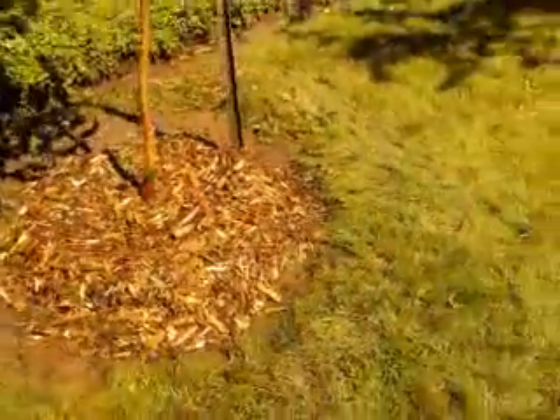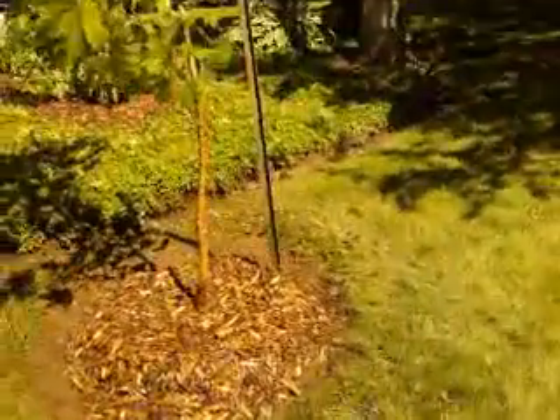We've left what you would call the flare — the trunk flare here — left it right there, left it exposed, which is important so we don't get any rot down there. We've mulched it, and hopefully it'll be successful. Another successful transplant.